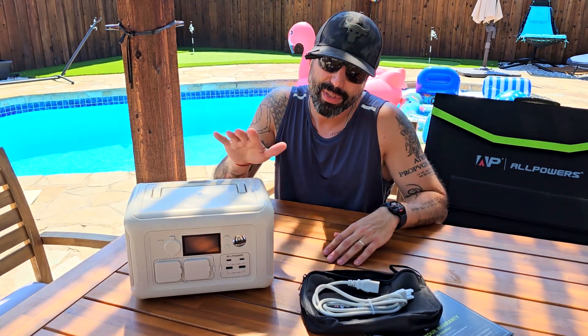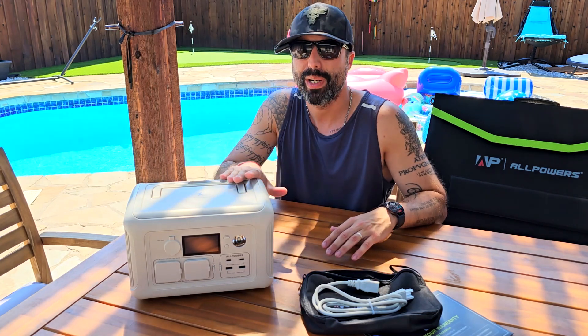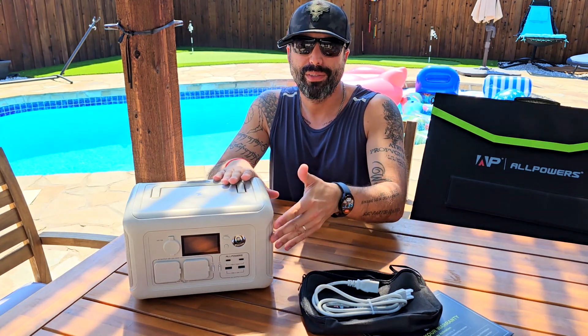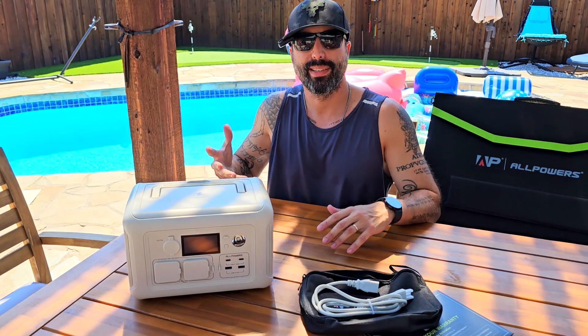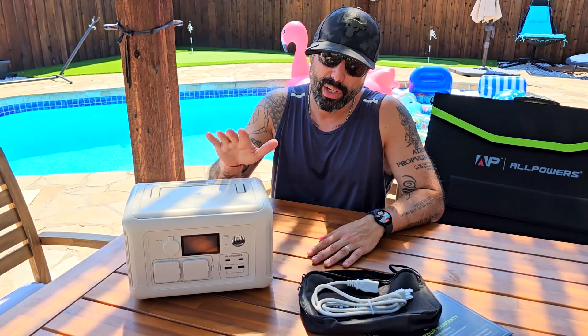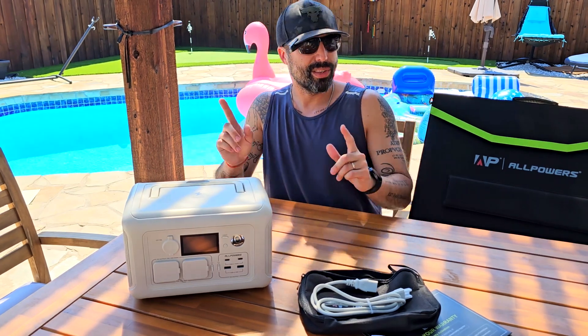This is also great for a long trip, because this thing comes equipped with 600 watts of power and 1200 watt surge. Something super cool I'm going to show you in a few seconds is that you can actually use this to plug your house appliances — again, for a power outage or something like that — you can use this to power your home appliances.